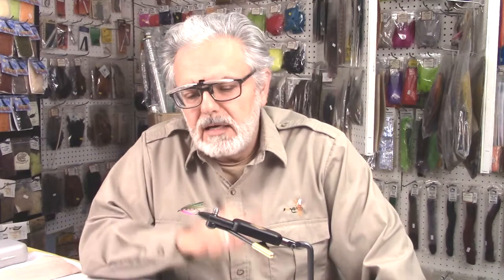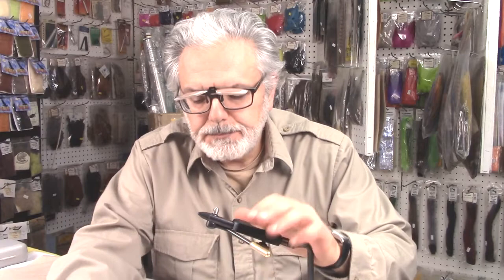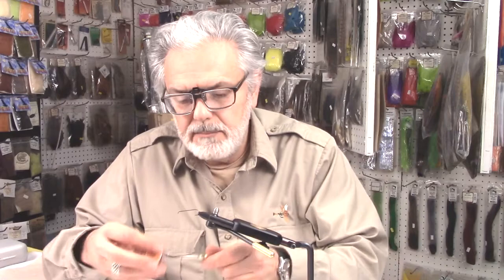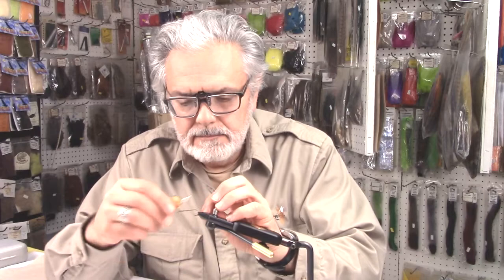First, getting my hook in the vise. I'm using about a 5x long — this is a sproat hook, about a 5x long, that's about a size number 6. We'll start the thread; I'm using about a 6/0 black thread. Get my thread started.